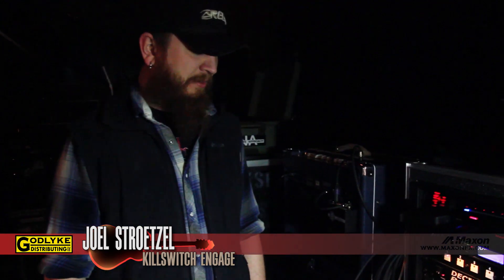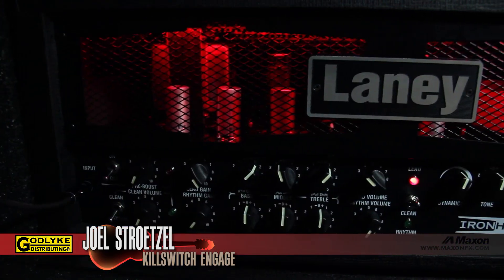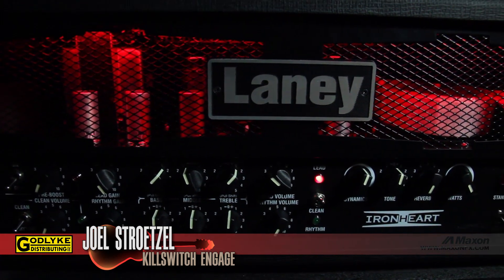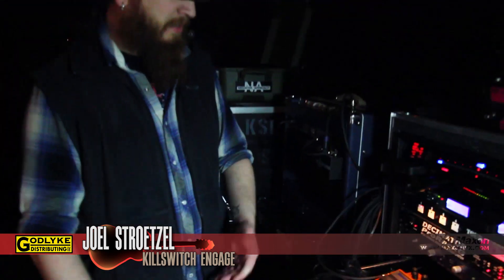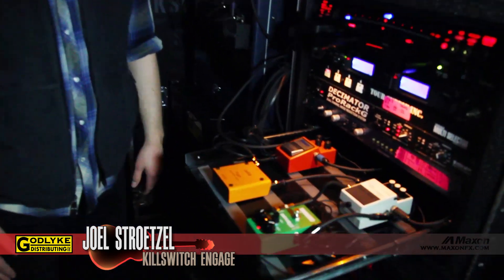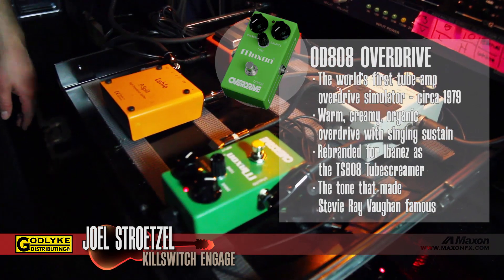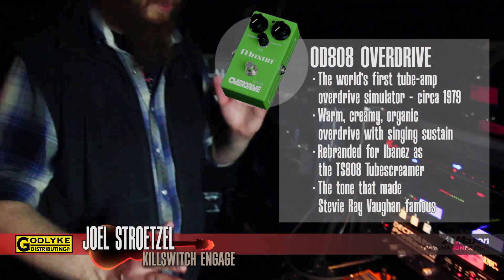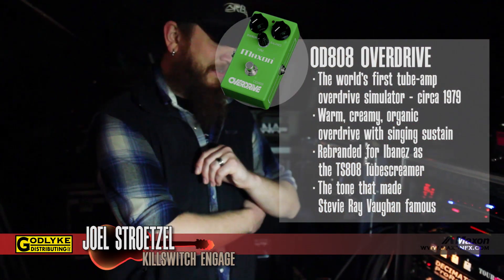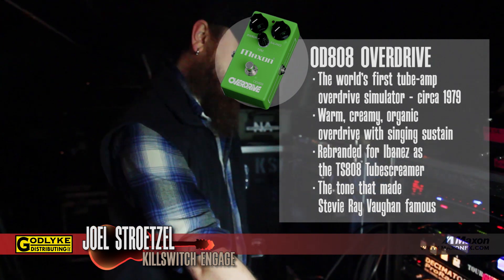I'll talk about my guitar rig a little bit. I'm using the Laney Ironheart amps for my dirty tones. Really cool amps, tight sounding, easy to dial in. And then going to all the pedal stuff — kind of the secret weapon here, and has been for many years — the Maxon OD808. Kind of can't live without it. I've tried a million amps that I like, but they all kind of need this, in my opinion, for some reason to get that sound. So that's always going on my dirty tone.